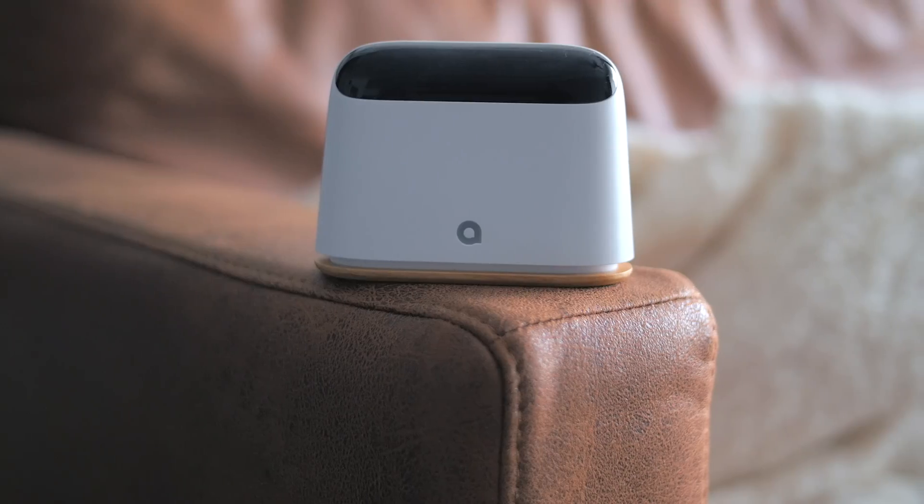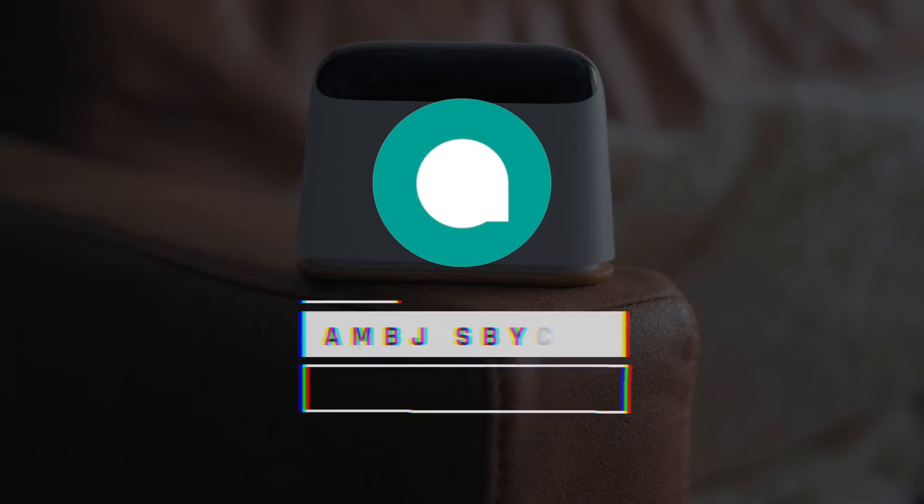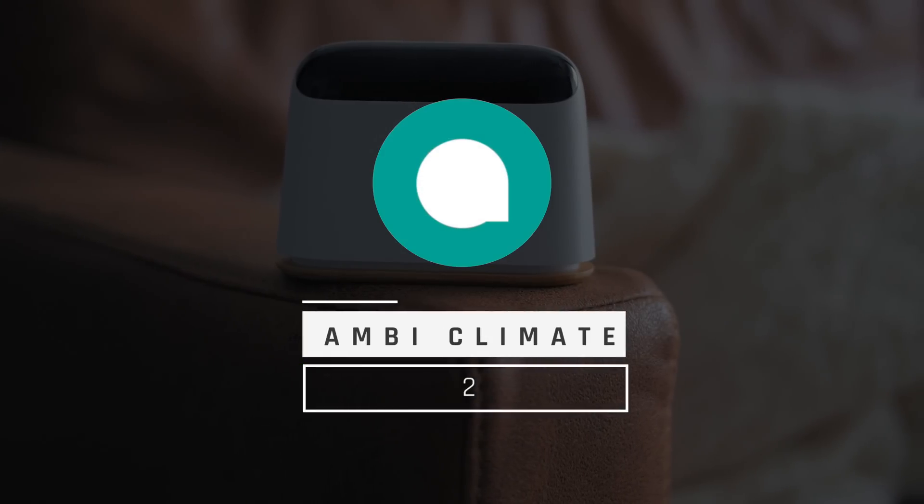Now, living in a super hot climate here in Malaysia, one of the biggest issues that we have is it's super hot, and you constantly need to change your aircon's temperature throughout. So as usual, you'd adjust it to the coldest temperature. But if you set it to its coldest, what happens the next day — you wake up with a super dry throat and it becomes really cold. So here's where the MB Climate 2 comes in and kicks the annoying situation out of your aircon.